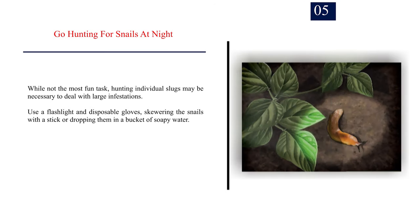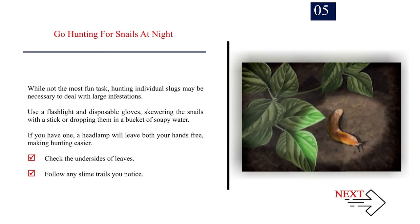Number 5: Go hunting for slugs at night. While not the most fun task, hunting individual slugs may be necessary to deal with large infestations. Use a flashlight and disposable gloves, skewering the slugs with a stick or dropping them in a bucket of soapy water. A headlamp will leave both hands free, making hunting easier. Check the undersides of leaves and follow any slime trails you notice.